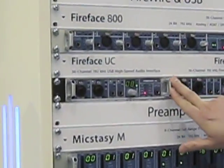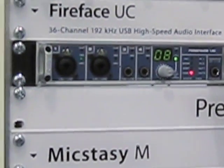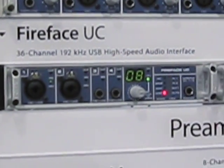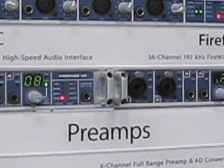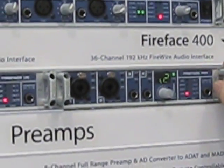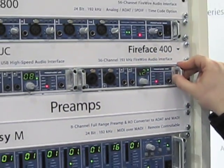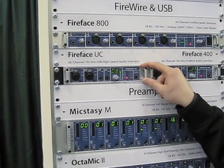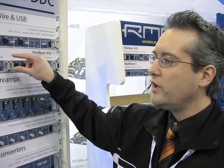A very, very significant new product is the Fireface UC. This is a fantastic new product. For those of you familiar with the Fireface 400, providing awesome quality preamps, 36 channels to 192 kHz connecting to computers with a Firewire cable — we now have nearly an identical feature set available in the Fireface UC. This new audio interface, supported in Mac OSX and Windows, connects to the computer via a USB 2.0 cable. We actually expect this to set a new standard for USB audio.